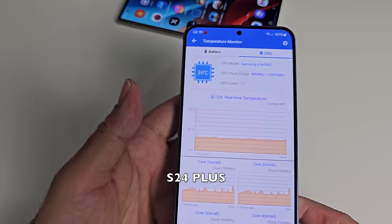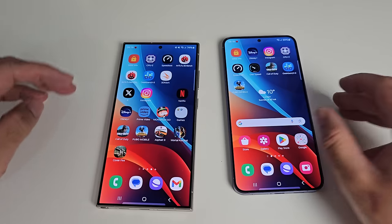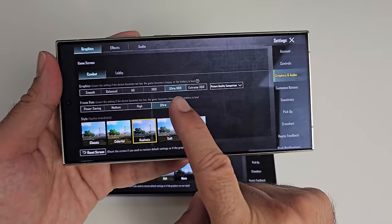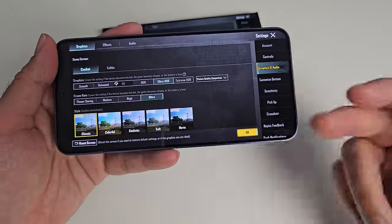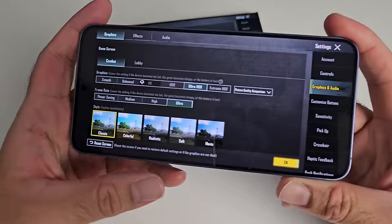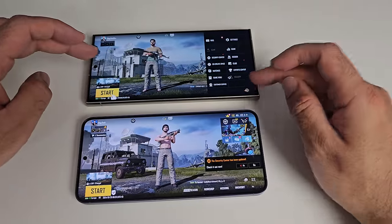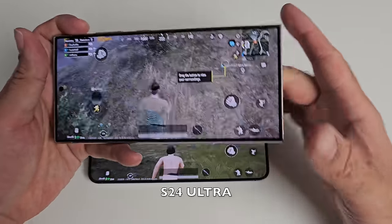The Plus model was 36°C as soon as we finished that one round of COD. Let's make things a bit harder — opening up PUBG Mobile. The S24 Ultra allows you to play in Ultra HDR with Ultra Frame Rate, and the same with the Plus model — Ultra HDR with Ultra Graphics. We'll play for a few minutes on each to see what sort of performance we can achieve.